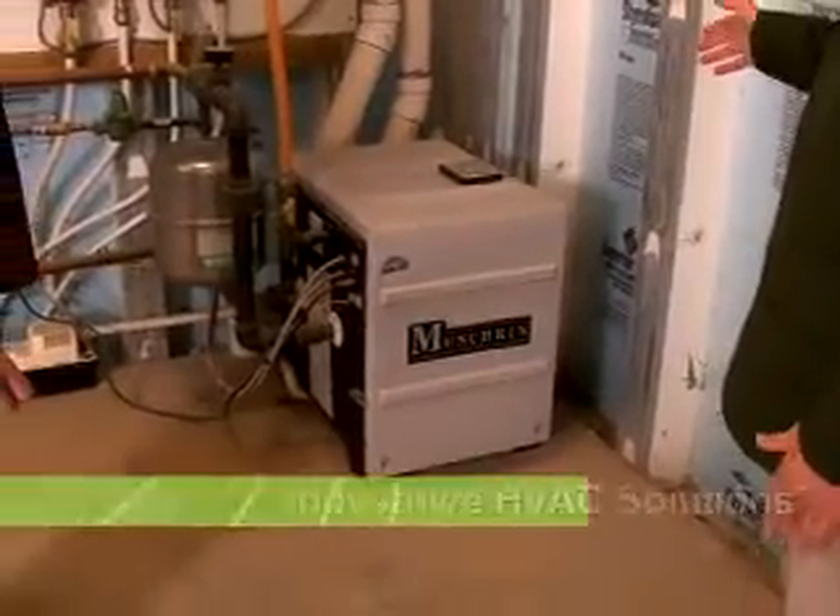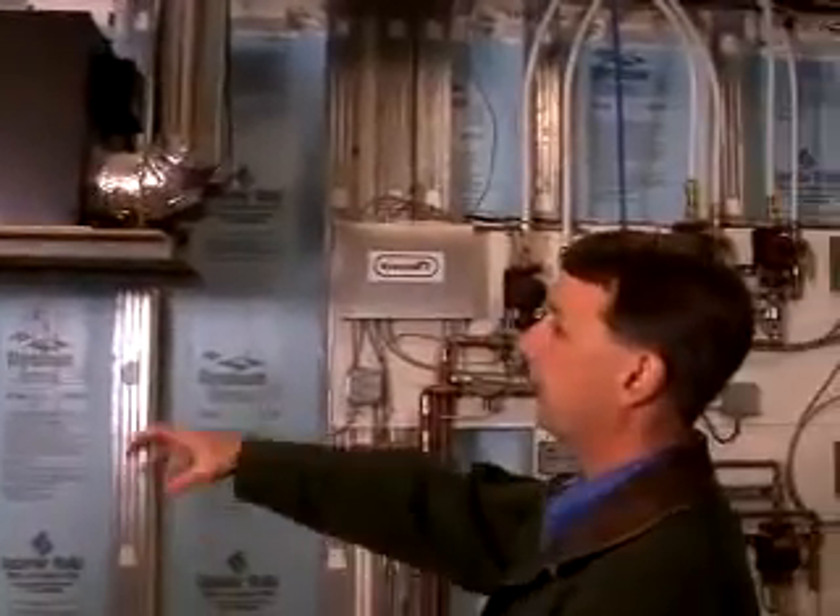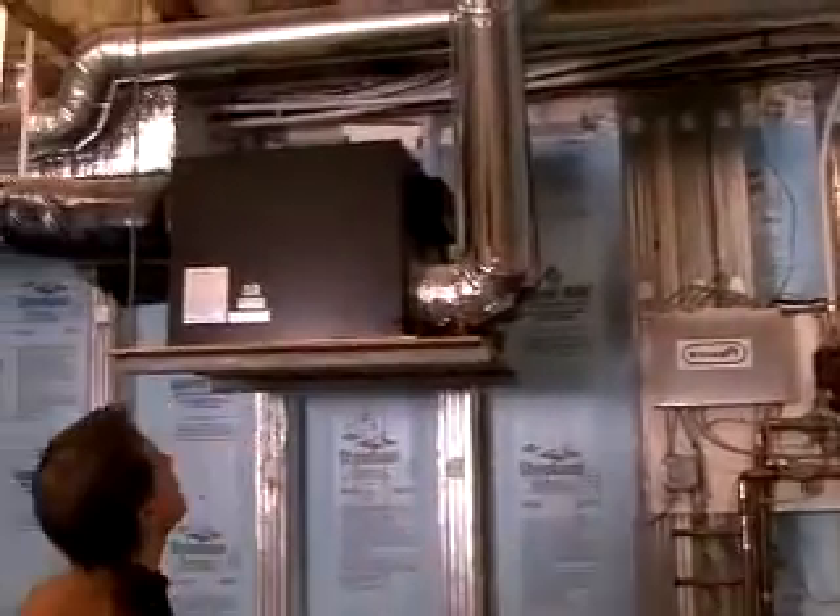With the tight envelope, we were able to downsize our heating system. We're exhausting stale air out of the house and bringing fresh air in from the outside.